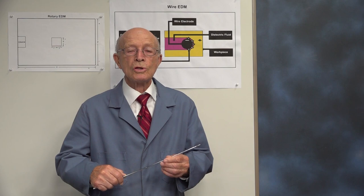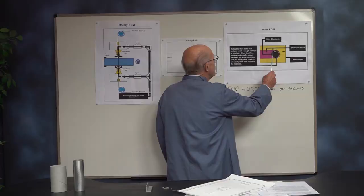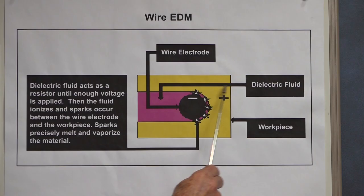Incredible non-contact electrical discharge machining. But before we go and show some video footage of what transpires, I want you to understand what happens with the electrode inside of the cut. This is the wire electrode, the dielectric fluid that acts as a resistor, and this is the workpiece. Dielectric fluid acts as a resistor until enough voltage is applied.